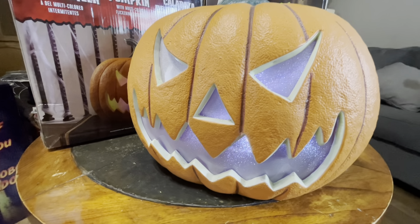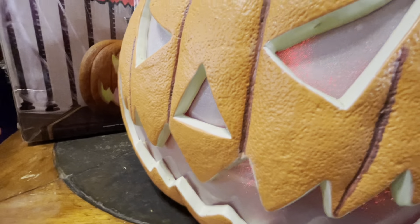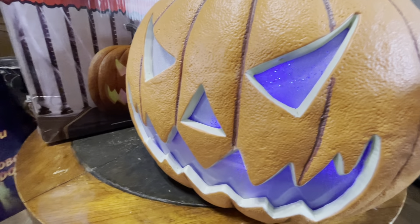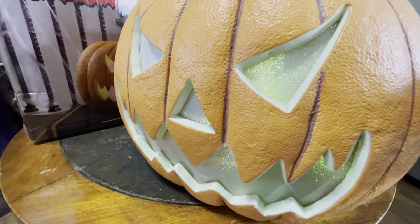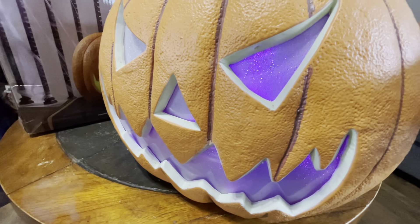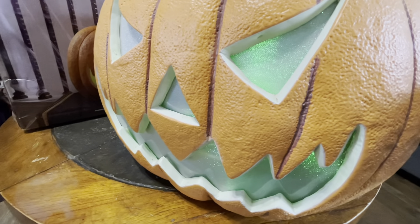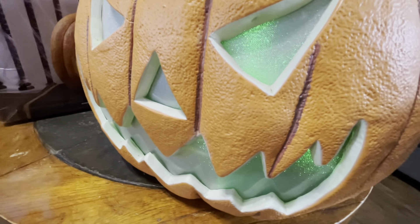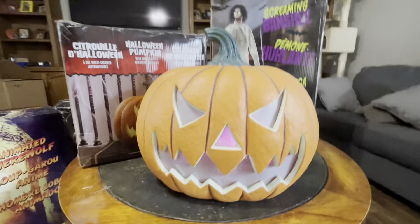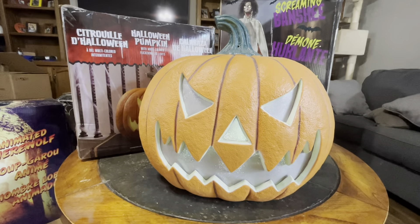Let's go ahead and turn on the color setting. I went one too far but here we go — here's the color setting. See how it flickers the colors? It's very pretty, very sparkly — looks like it's got glitter in there.